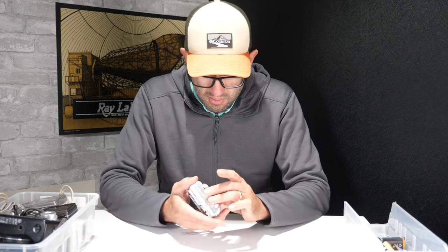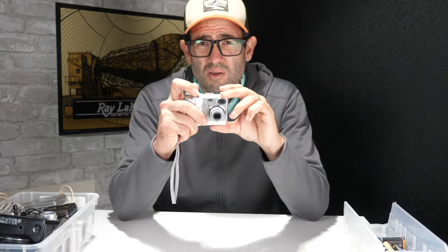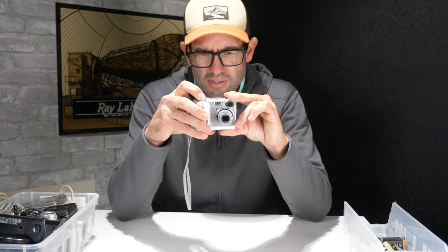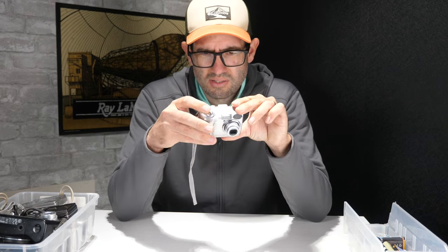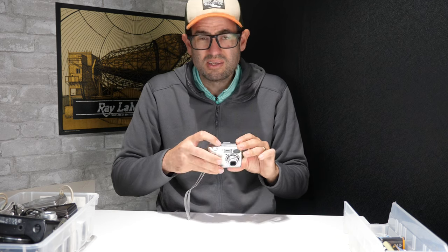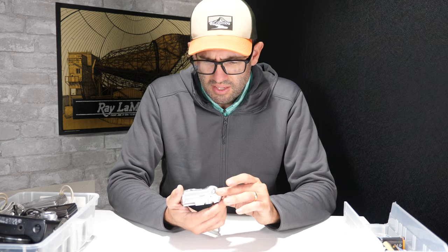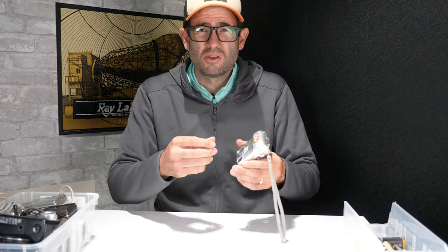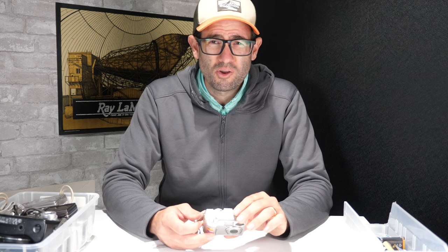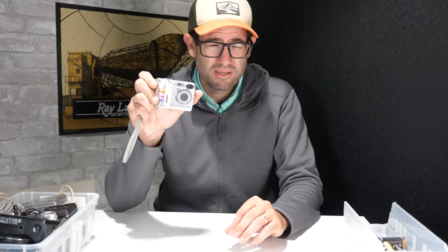It does power on. The lens moves in and out normally. I try to take a picture when testing these and ensure that the flash works and everything else is working properly. That camera just needs to be cleaned up a little bit but is in decent working condition. Value on this camera is going to be somewhere around $30. When I sell these on eBay I try to include a small memory card, because a lot of current memory cards are too large in capacity and won't actually work with older digital cameras like this.